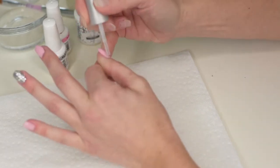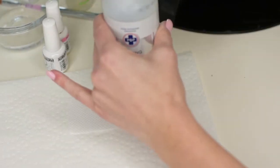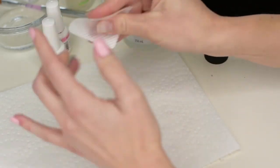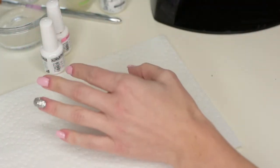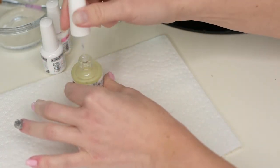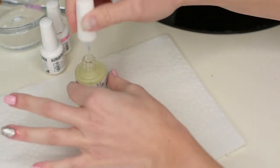Put it under the lamp of course, and then almost last — put on some rubbing alcohol again just to take off the sticky layer. Now your nails are hard and shiny! Then I always end up putting on some nourish just to make my cuticles happy — give them a little love.